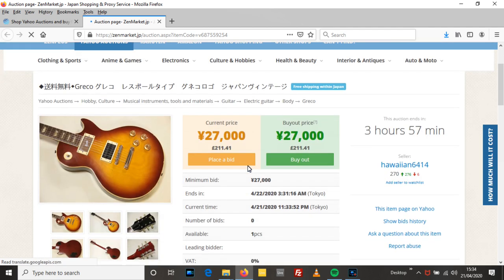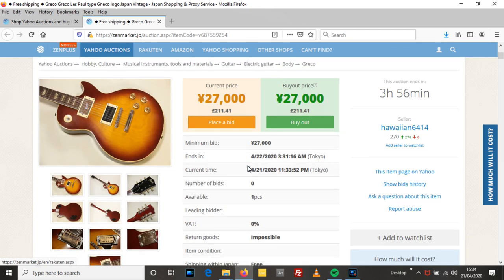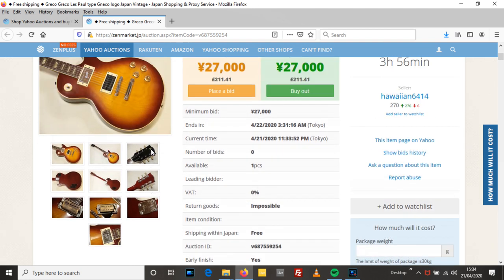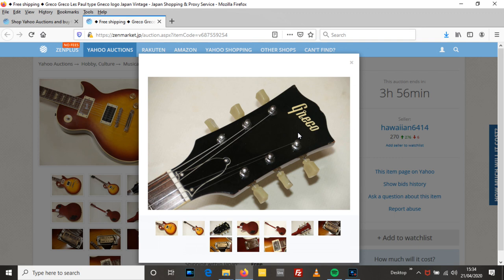If I was going to buy one of these I'd probably pay less than that. Second up we have a Greco Les Paul with a Neco logo. So the early 70s ones, the R in Greco looked like an N. You can tell by the stamp - the Greco stamp on the pickup. It's like my '72 SG Special - that has a stamped Gibson and an humbucker; this has stamped Greco obviously. There's a bolt-on neck. You can see the R looks like an N - a Neco.